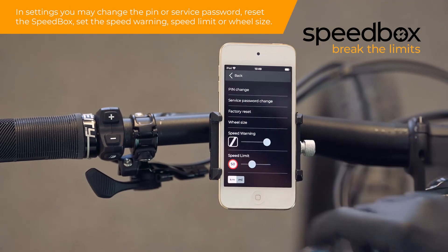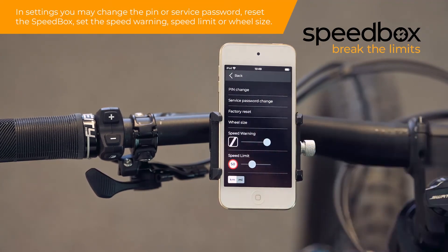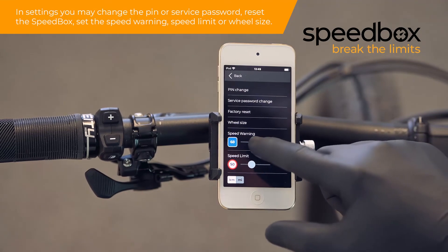In settings you may change the PIN or service password, reset the Speedbox, set the speed warning, speed limit, or wheel size.